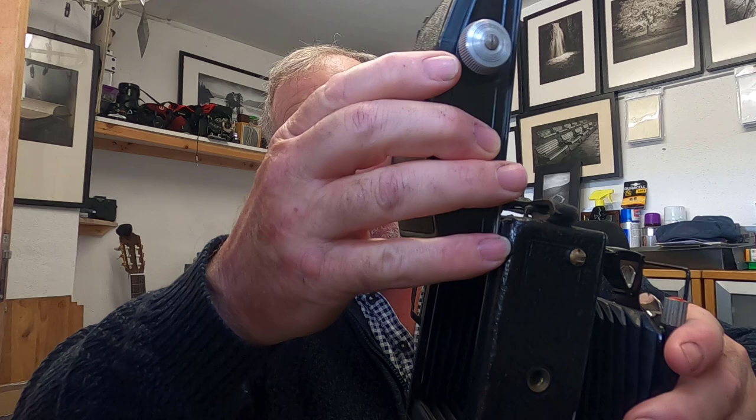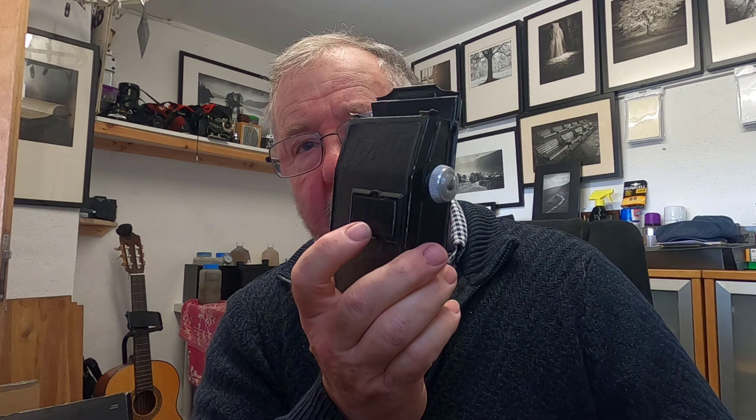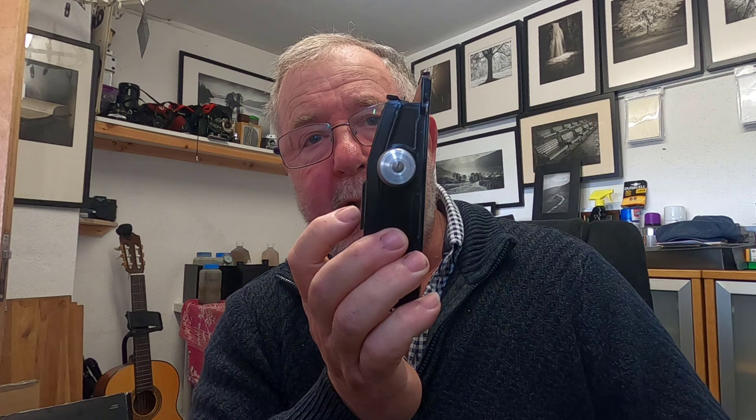Once loaded, you fit the RADA back by sliding it onto the camera back — you can see it fits securely — and that means you're going to get eight six-by-nine photographs. In this video, before I go out and take pictures, I'm going to show you how to load the film into the RADA 120 roll film back. Some people have a problem with overlapping frames. There's a sequence you have to follow when using six-by-nine in these film holders.